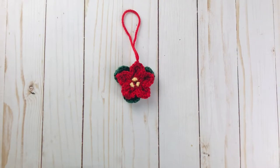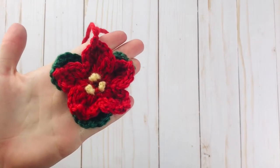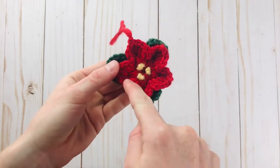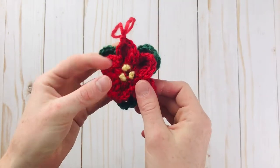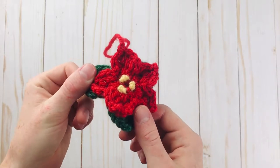Hi guys, it's Rachel from Desert Balsam Crafts back with another crochet pattern. Today I'm going to show you how to crochet this cute poinsettia ornament. This little guy is really easy to make. We're just going to crochet a red flower, a leaf piece, and then some cute centerpieces and sew it all together. It's not hard at all and I'm going to show you step by step how to do it in this tutorial.